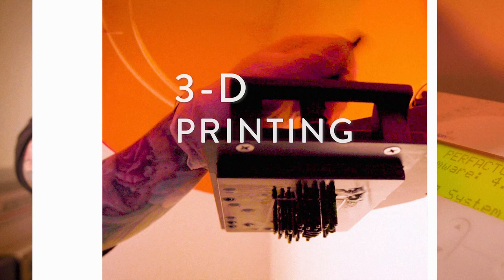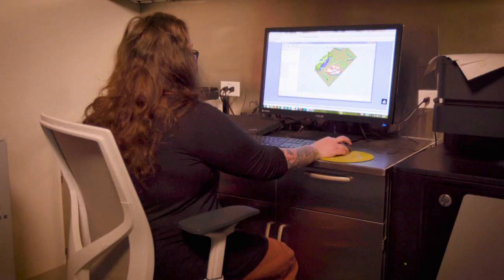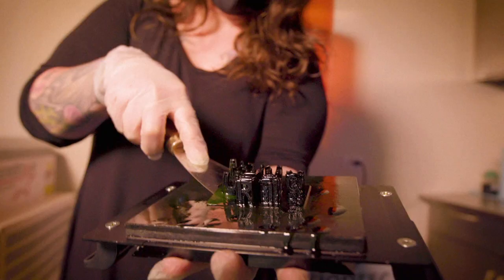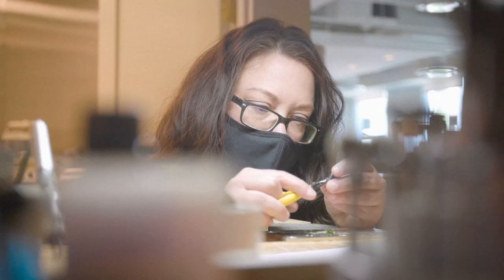This is what we use to basically judge the more complex pieces. This way we can see in real time how a piece looks, and if there's something that we need to change or reconfigure, we are able to do that.